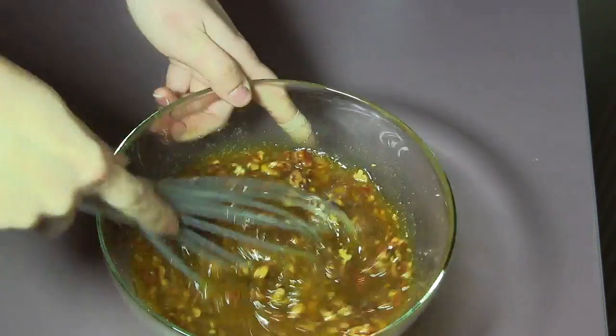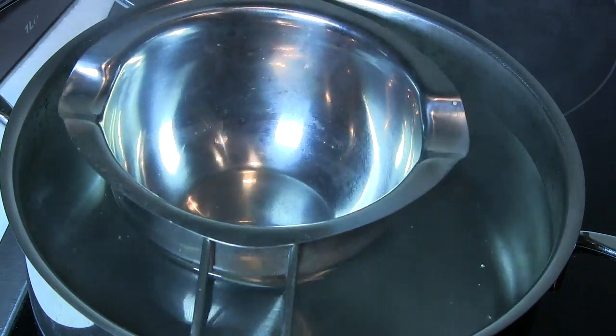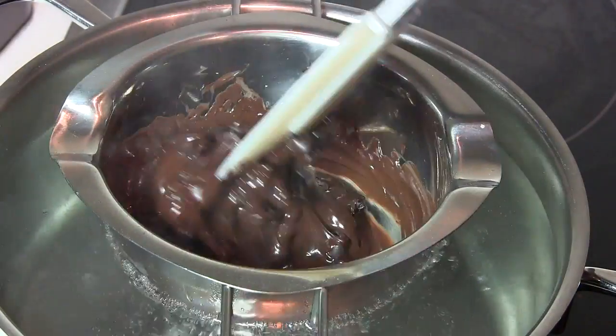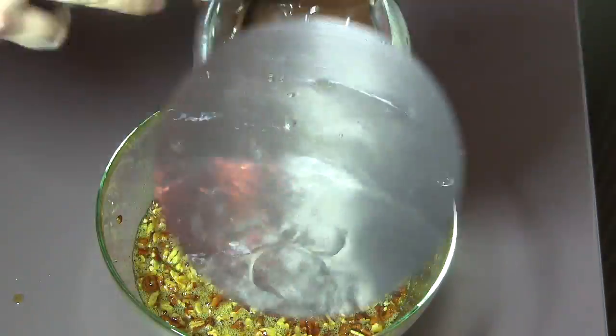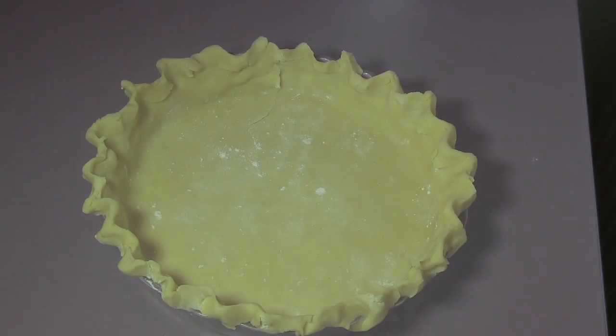To melt the chocolate, fill a cooking pot with water and heat it on high temperature until boiling. Place a metal container on top of the pot over the boiling water and pour all the chocolate chips into it. The chocolate will start melting. Once all the chocolate is melted, remove it from the heat.